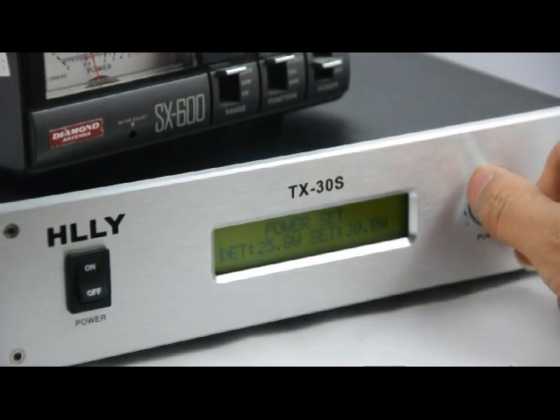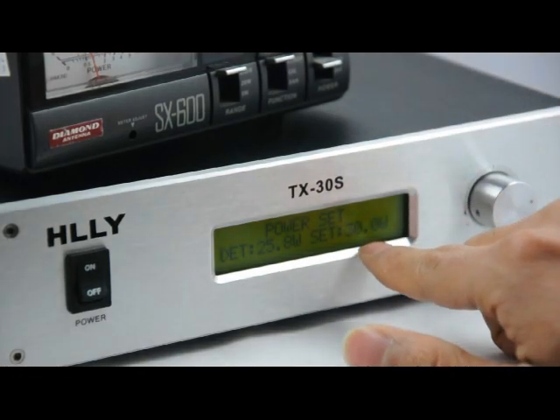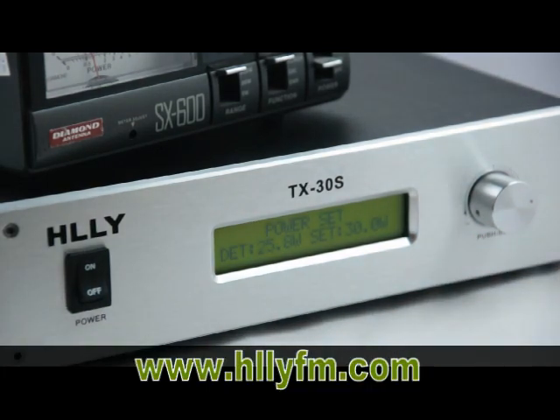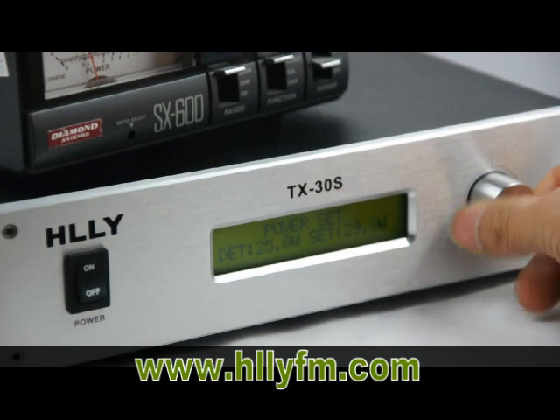For some reason, if you set the peak — for example, 30 watts — the real power may not be exactly 30. It is a little lower than the power you set, 30 watts.